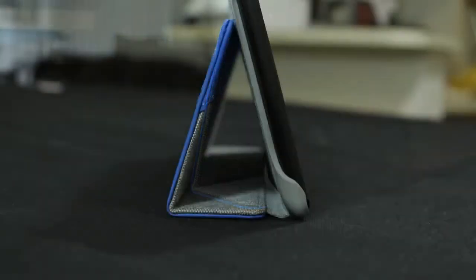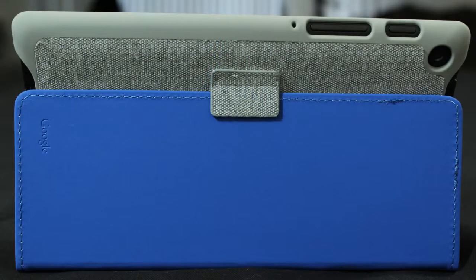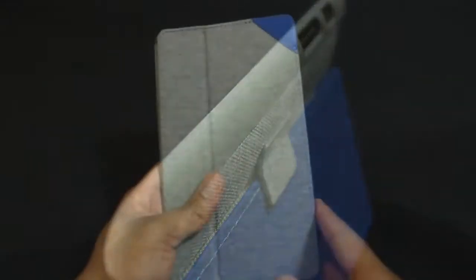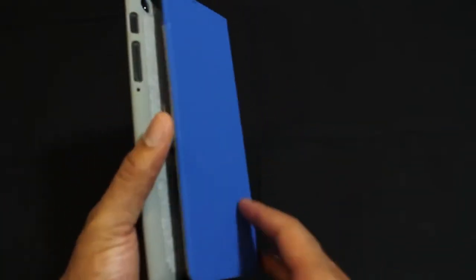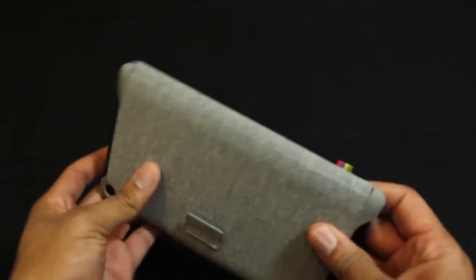At first glance this case is a true winner, but there are a few things missing that could be game killers. First, this case does not have a magnet to turn the screen on and off. Second, the case does not latch onto anything, so if it drops the flap may come open, leaving the device unprotected. Third, not having truly adjustable angles makes it less universal than cheaper cases for this tablet.